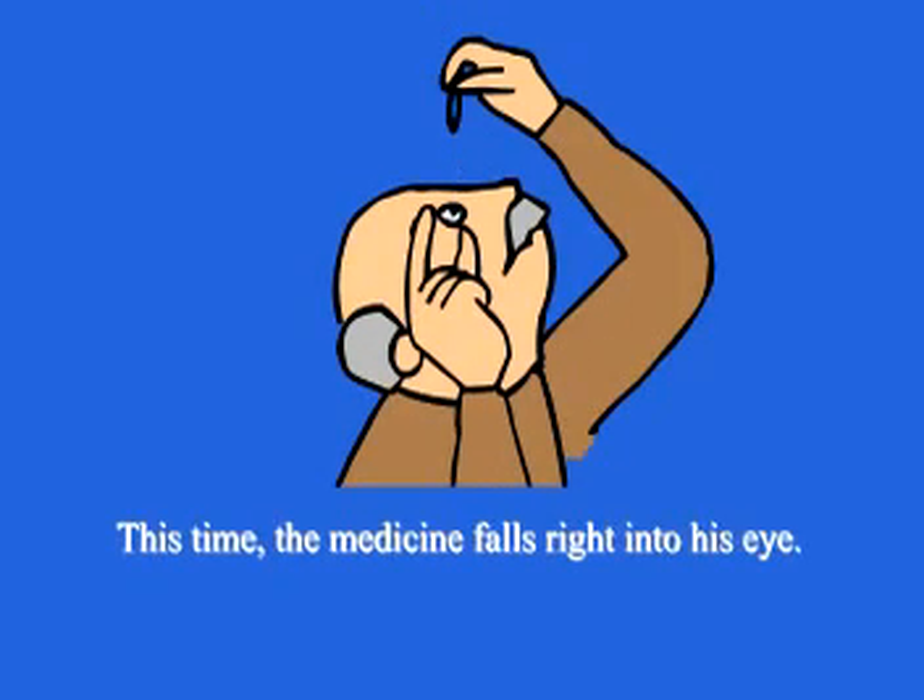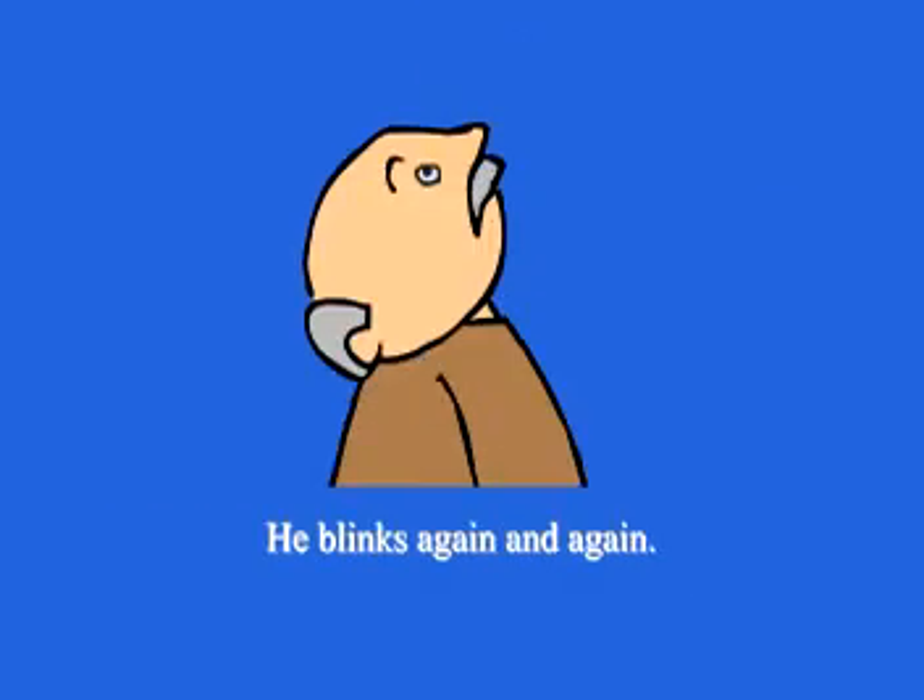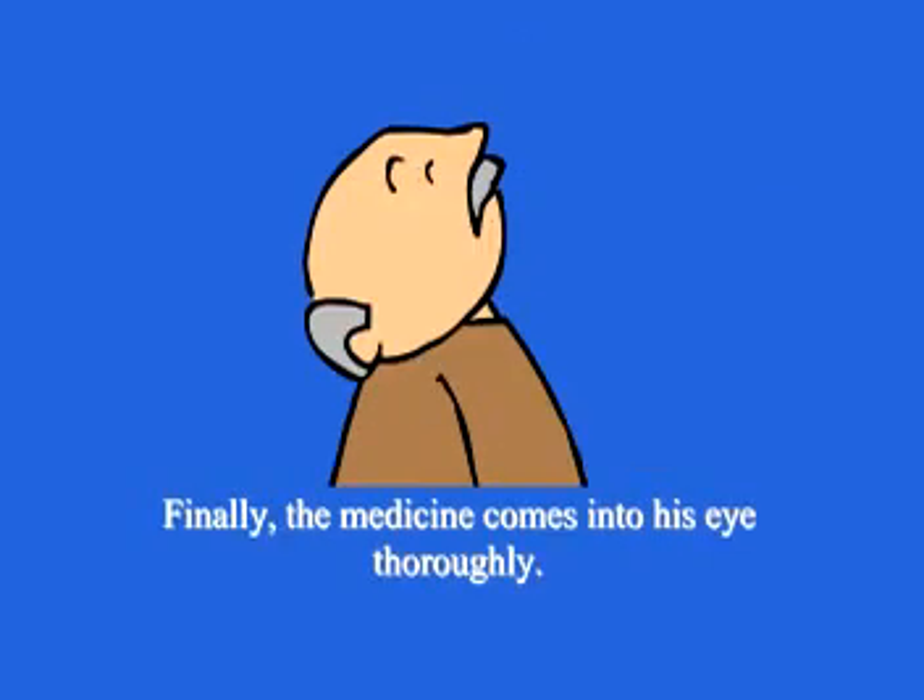He tries again. This time, the medicine falls right into his eye. He blinks again and again. Finally, the medicine is fully absorbed into his eye.